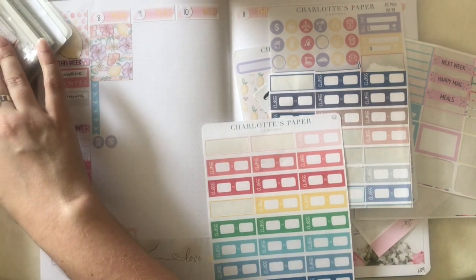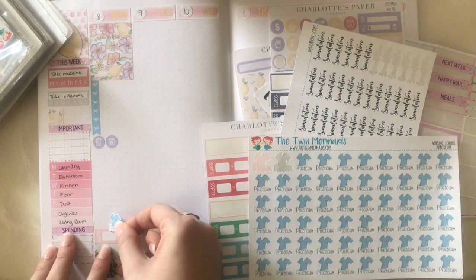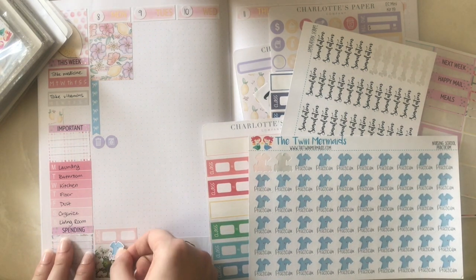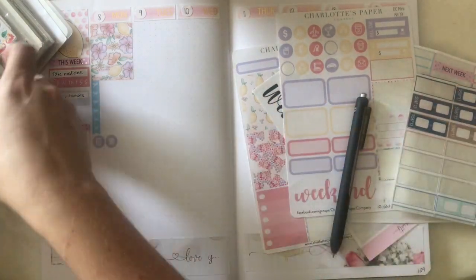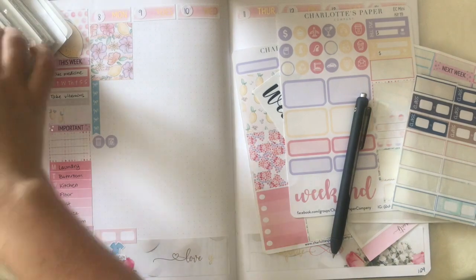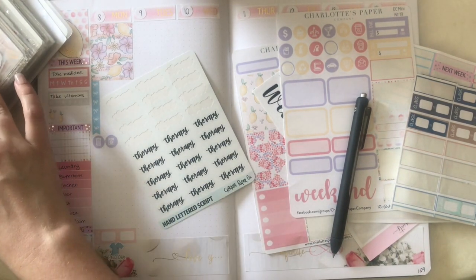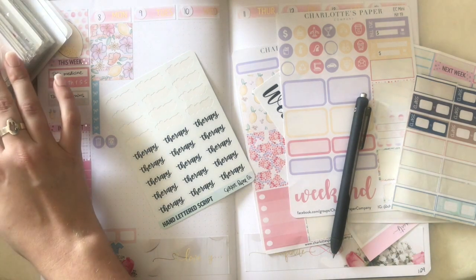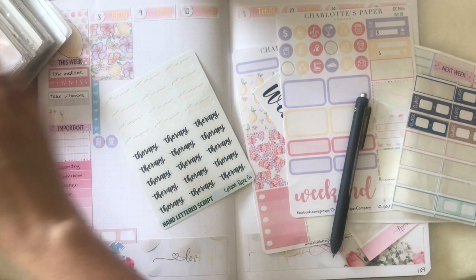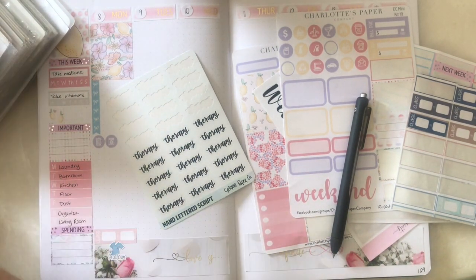I'm going to go below because I have a special practicum sticker I can use right there, since that's my practicum class. This semester I'm taking three classes — I'm taking Practicum 3 — and I like having space to move stuff around. I also have a therapy session this week. Here's my therapy script from Cricket Paper Co — she has really cute detailed things. I moved my quarantine sticker. You know quarantine has taken over your life when you have an entire set of stickers just for quarantine in your sticker album.